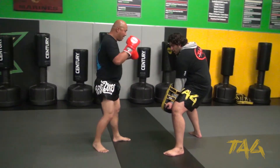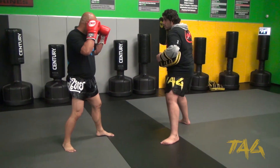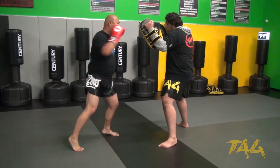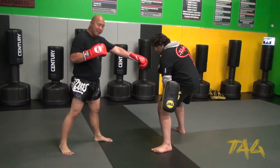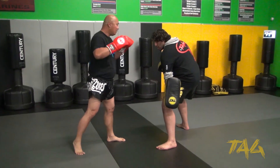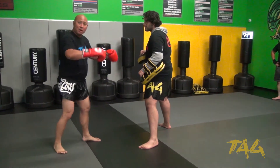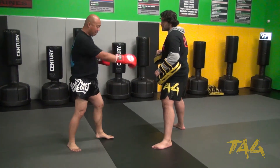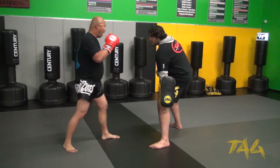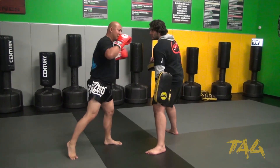I go ahead and pivot with that foot to actually hit. I plant, I get that cross and that hook. And as I'm doing this — a lot of you guys are doing that defensive kick — it's going to be offensive, but my body's still going to be tall when I hit. So if I want to throw something afterwards or defend, I can do it.